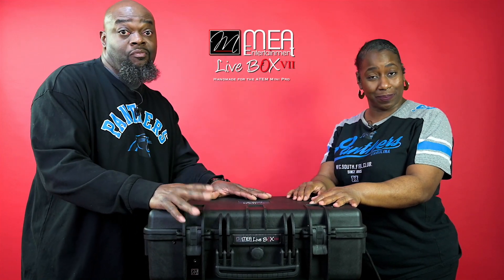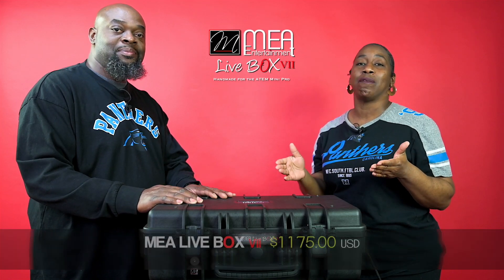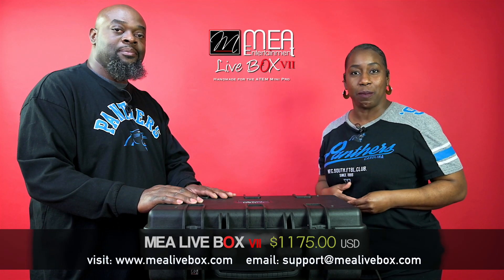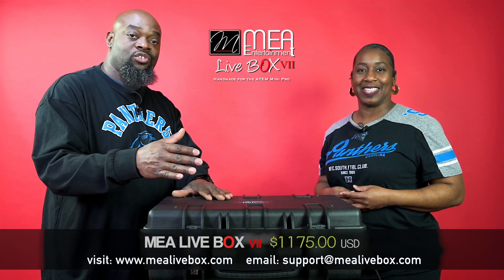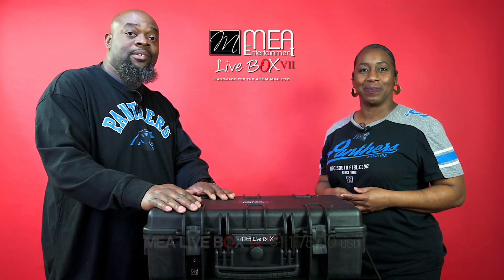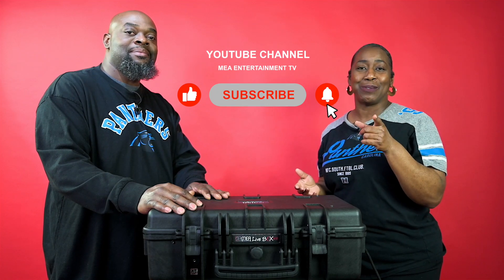So guys, if you're looking for an all-in-one system that allows you to operate the ATEM along with the computer system, then the MIA Live Box V2 is your solution. For more details and pricing, visit us on the web at www.mialivebox.com. And don't forget, we have other cases there too — the Xtreme case, the Xtreme Pro case, the Go Box, the Pro Box, and the regular Live Box. So take a look around the website and see if there's anything that fits your needs. We'll see you next time. Thank you so much for watching. Stay tuned and be blessed.